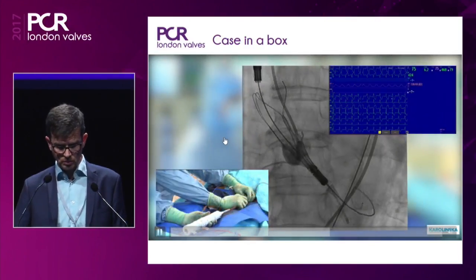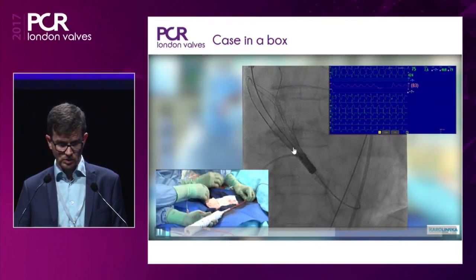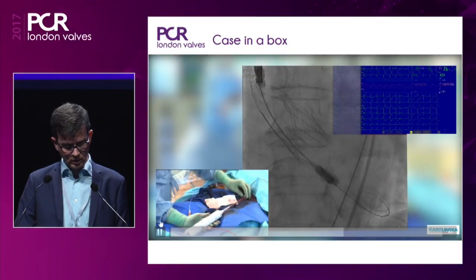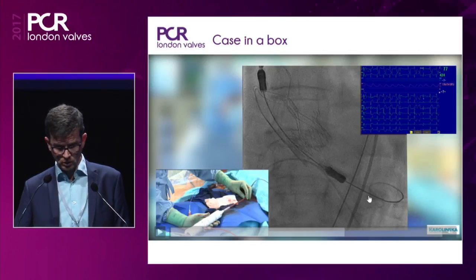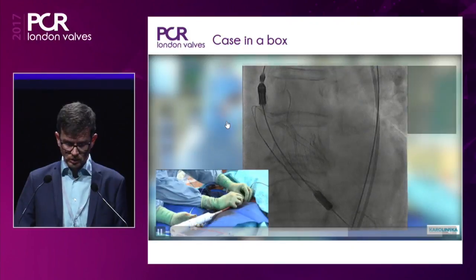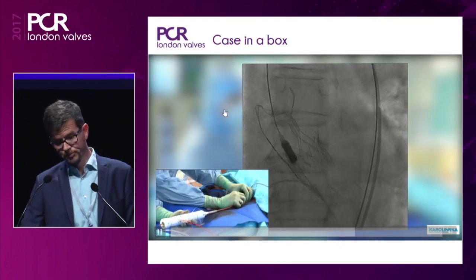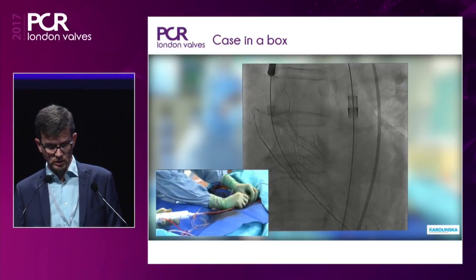We confirm the position and see we are in the same position as where we started. The implantation depth is about 7 millimeters. Now comes number two — my colleague removed the safety knob so we don't do this at the wrong moment. The valve flies open; the second capsule has been opened, pushing the nose cone a bit into the ventricle. Hemodynamics are stable throughout deployment. We're retrieving the system through the valve. Typically the delivery system is in the body around five minutes — a quite short procedure.